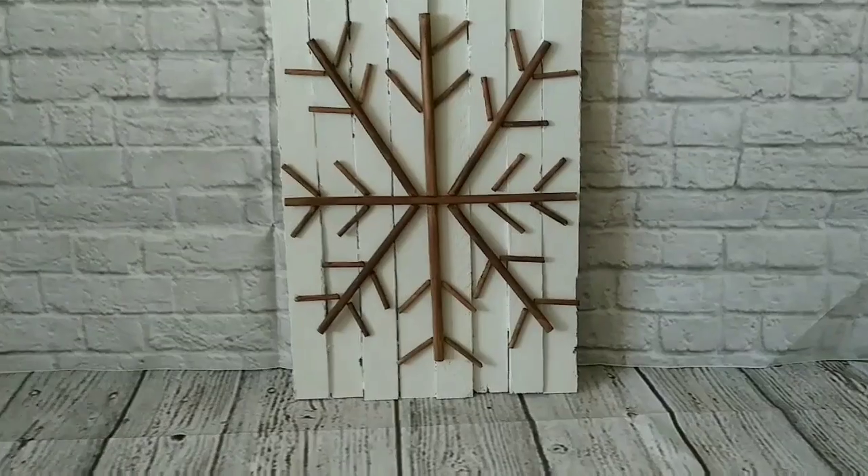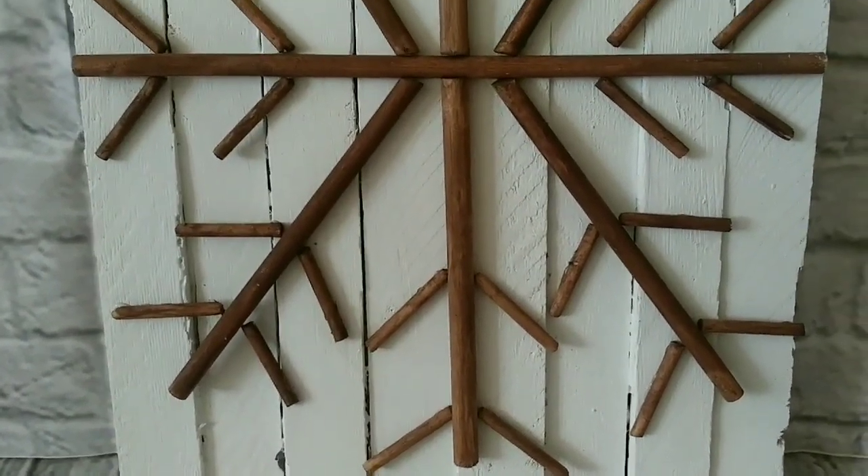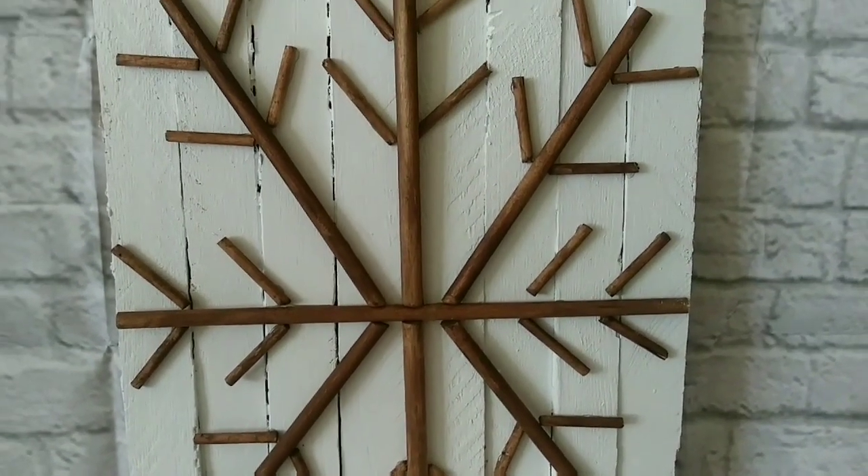And this is how our beautiful snowflake wall art turned out — and look at that, it's looking so, so, so pretty!